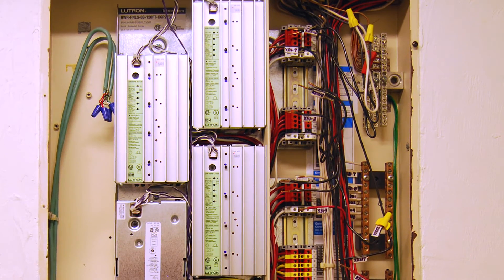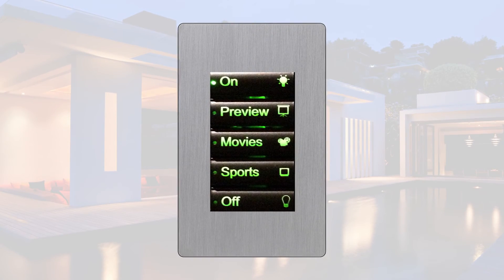The Lutron adaptive control modules can be used for the new technology of dimming LED lamps. The keypads have larger engraving and backlighting, and you have programmable time clock features, so no more resetting timers every few months.